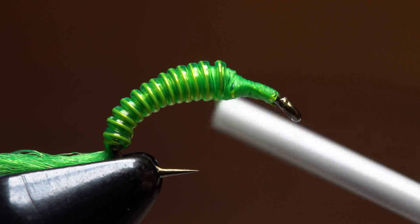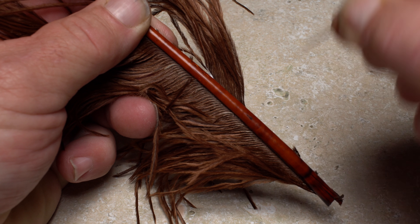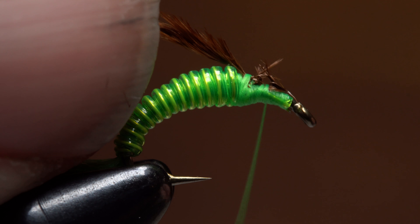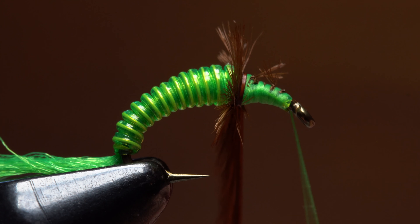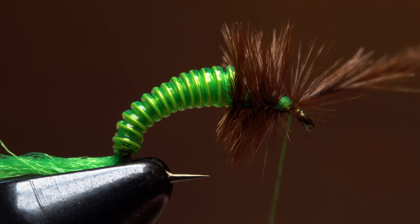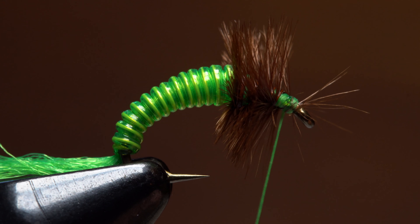Then relocate your tying thread rearward to the start of the abdomen. Brown ostrich herl is used to form the thorax and legs of the fly. A single herl is all you need. Secure the butt end with the stem side pointing away from you to the top of the hook shank and take thread wraps to bind it down up to the hook eye. Begin making wraps with the herl while trying your best to keep the stem pointing forward. Wrapping this way helps to prevent matting the fibers of the previous wrap. Just behind the hook eye, use your tying thread to secure the ostrich herl. Pull the herl back to double it over, take a few more wraps, then snip or break the excess off close.